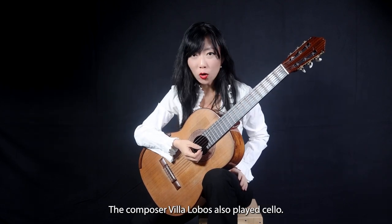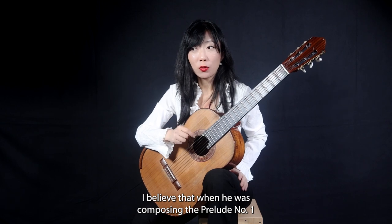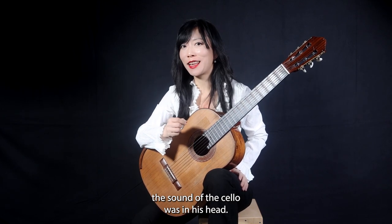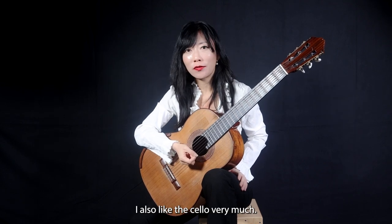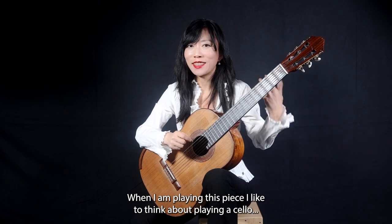The composer Villa-Lobos also played cello. I believe that when he was composing Prelude No. 1, the sound of cello was in his head. I also like cello very much. When I am playing this piece, I like to think that I'm playing a cello.